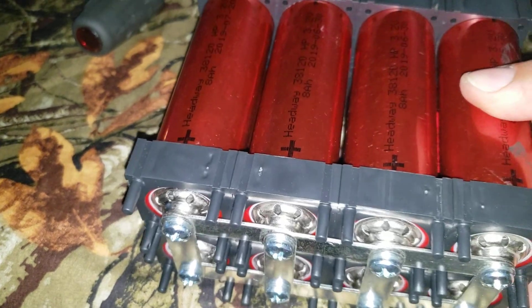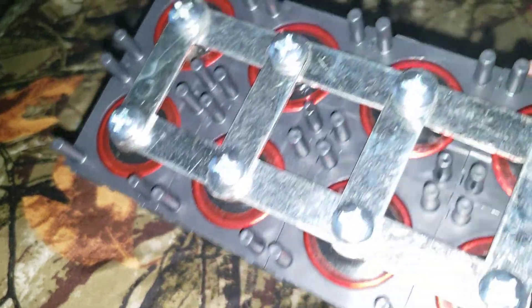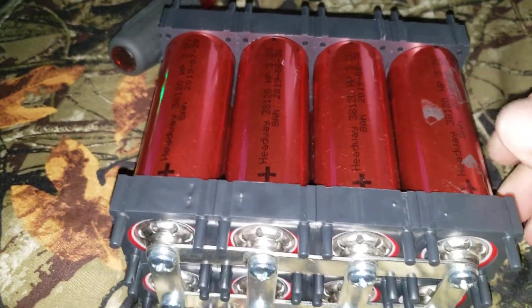I bought them in 2018, 2019, 2020 — massive cells. Once I'm done balancing the cells, I will make a little PVC box to put the batteries in, with a cover, and then do my bus bars to connect them all.